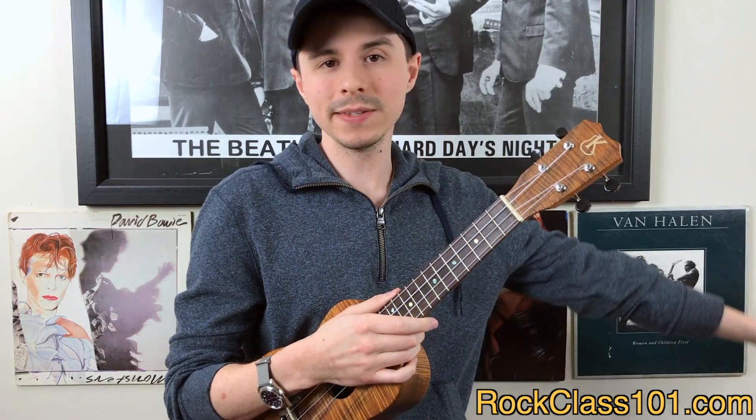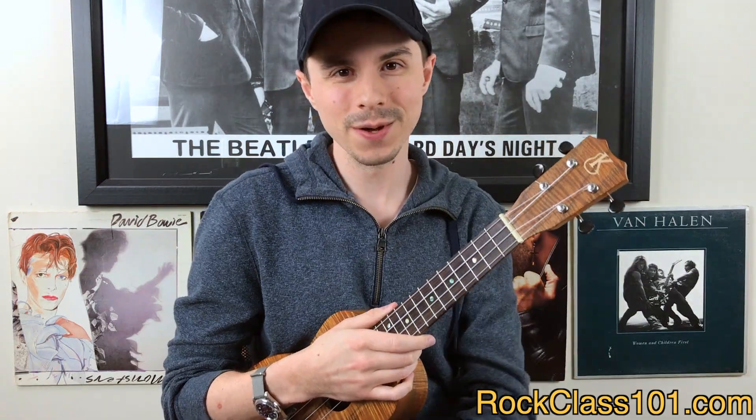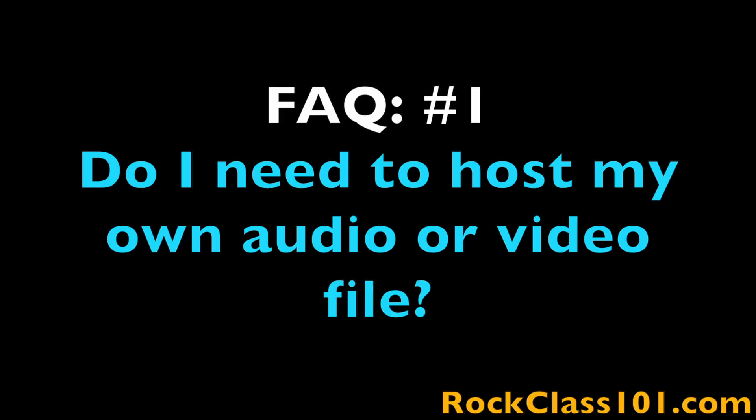I'm going to hand it off to myself from the past to cover a few FAQs and then I'll see you at the end of the video. So let's knock out a couple FAQs. Number one: do I need to host my own audio or video file? Yes. This month I'm asking everyone to self-host their own performances. If you're going to submit an audio performance, you can sign up with SoundCloud. If you're going to submit a video performance, you can sign up with YouTube. Both platforms are free to sign up with and free to use.